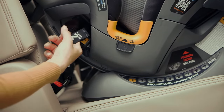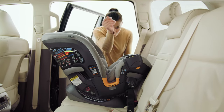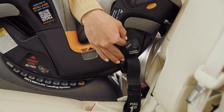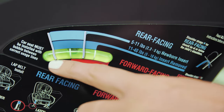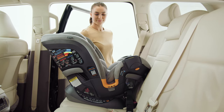Then pull down on the Super Cinch Latch Tightener Strap, labeled Pull Second, to secure the OneFit in place. Hold the OneFit at the belt path and pull side to side and front to back. It should not move more than one inch from the vehicle seat back or from side to side. Make sure the bubble is still between the two lines for rear-facing installation. If necessary, loosen the latch straps, readjust the recline, and repeat installation steps to make sure the OneFit is installed properly.